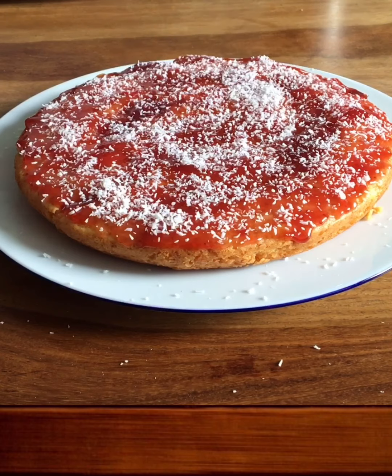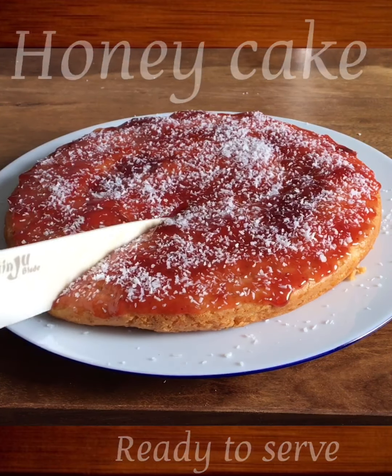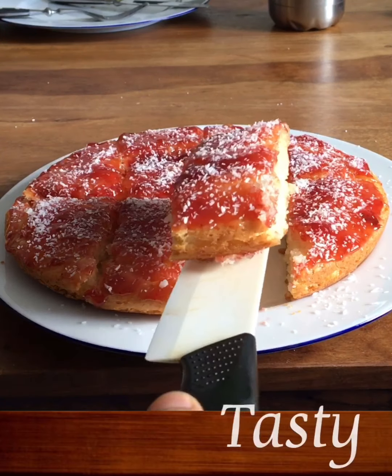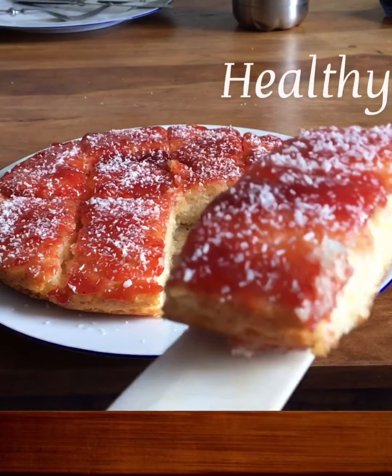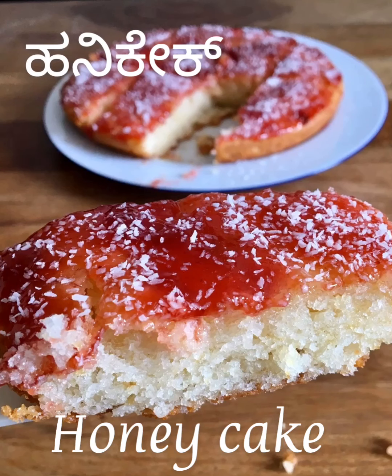I am going to mix it with the honey cake. Now the honey cake is ready. I will remove the honey cake from the tray. Thank you. Bye-bye.